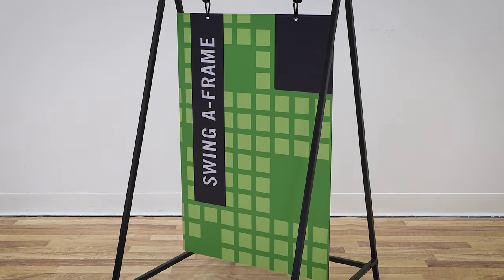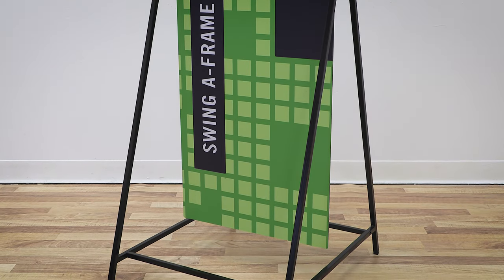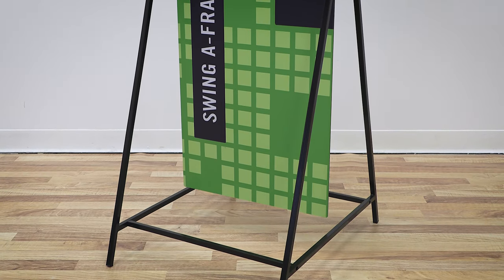Welcome to another instructional video. Today we're going to show you how to set up your Swing A frame. It's a fairly simple process, so let's get started.